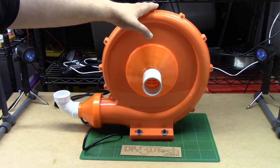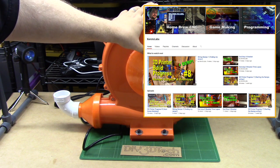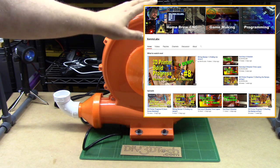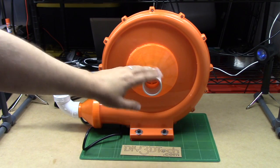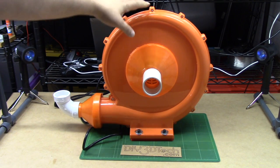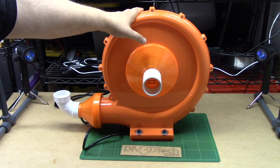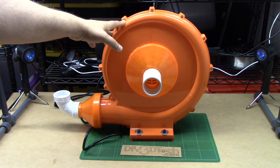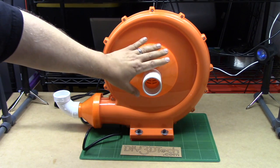One of my longtime viewers — Zeroto Labs, who has a great channel if you're interested in 3D printing and electronics — mentioned that you could use this for a vacuum table. I was a little bit concerned at first because I was worried that the drag on this, since it's not designed to have a drag, could burn up the motor. But after playing around with the concept a little bit, I think it actually might work. This could probably work really well as a vacuum table.